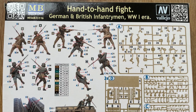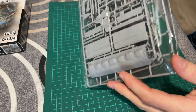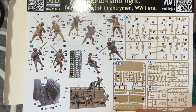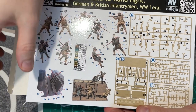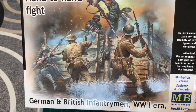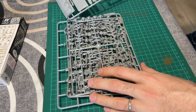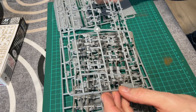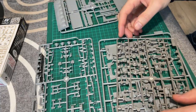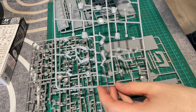La boîte contenant les figurines et les morceaux de tranchées provient de chez Masterbox, avec la référence 35116. Comme vous pouvez le voir, elle contient trois personnages allemands et deux de l'armée britannique. La tranchée est composée de deux pans de murs que vous pouvez mettre en face à face, mais j'ai préféré les mettre en continu d'un seul côté, afin de mettre en avant la scène de combat pour bien voir les personnages. Voici les éléments de la tranchée, les armes allemandes, les armes et accessoires britanniques, et enfin les grappes des figurines.